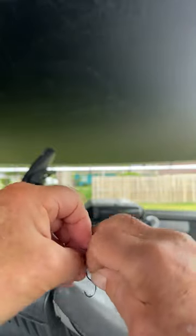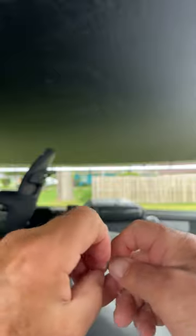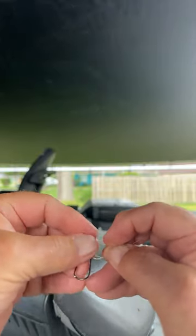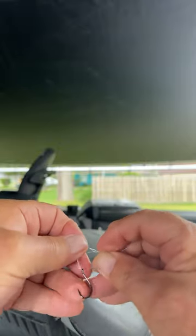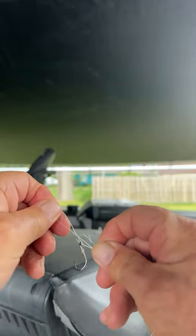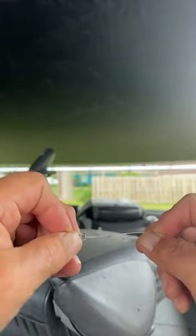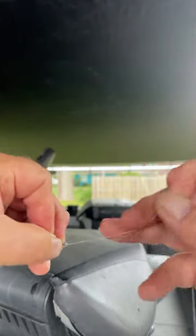Now we simply make an overhand knot and get the hook that's stuck in your finger out of your finger. Even with these old fingers, if these old fingers can do it, folks, you can do it too. Okay, we've got a loop there — put the hook through the loop we just made.